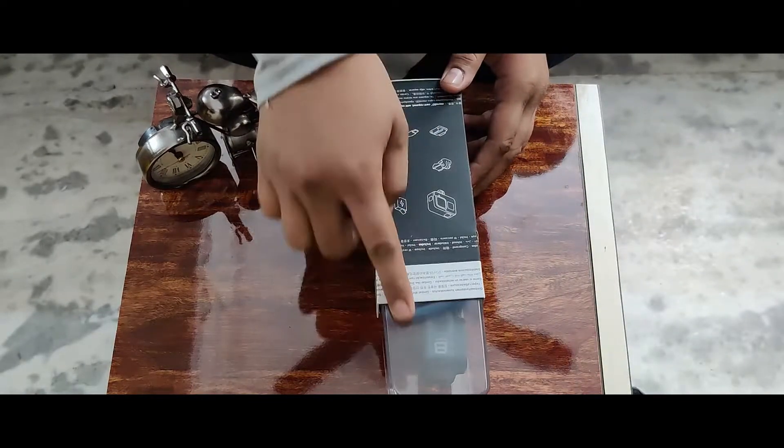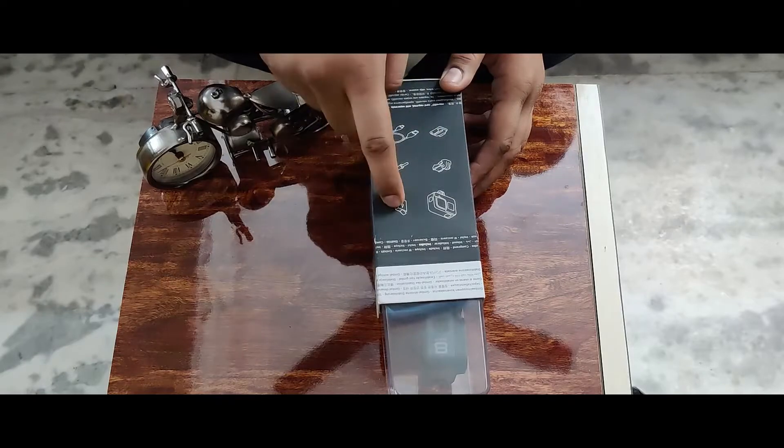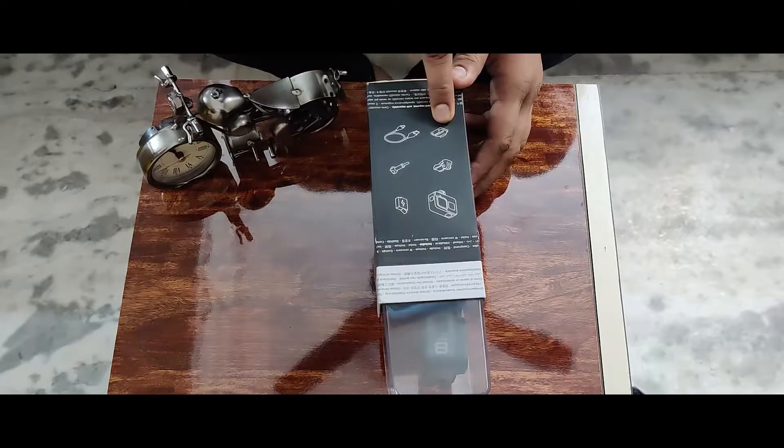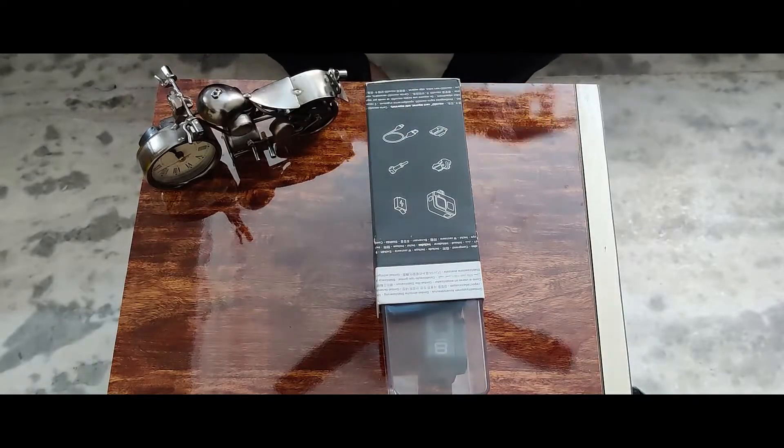And if we go to the other side of the camera, you are getting a camera, a battery, a clip, a mount, a screw, and a charger.